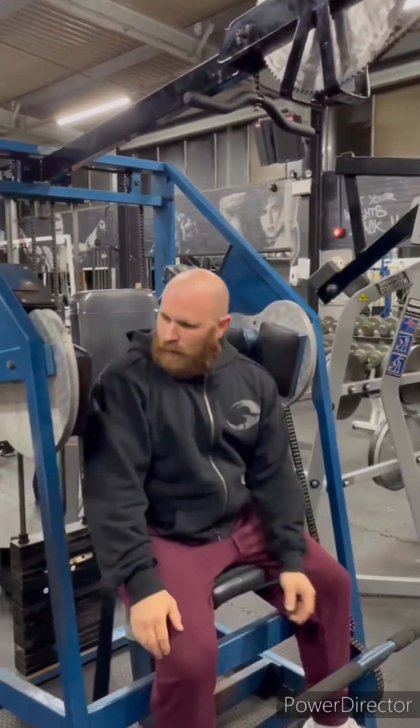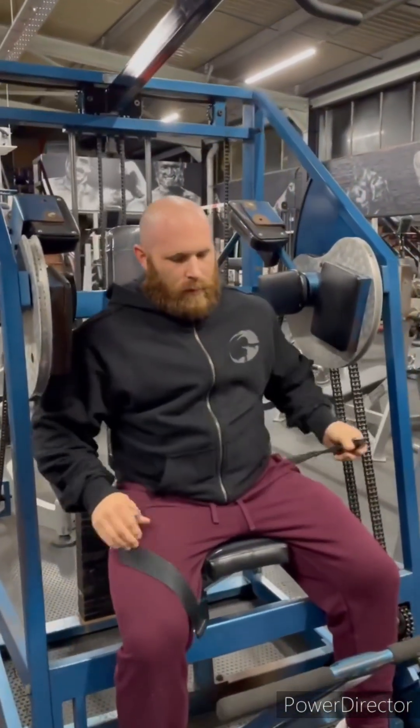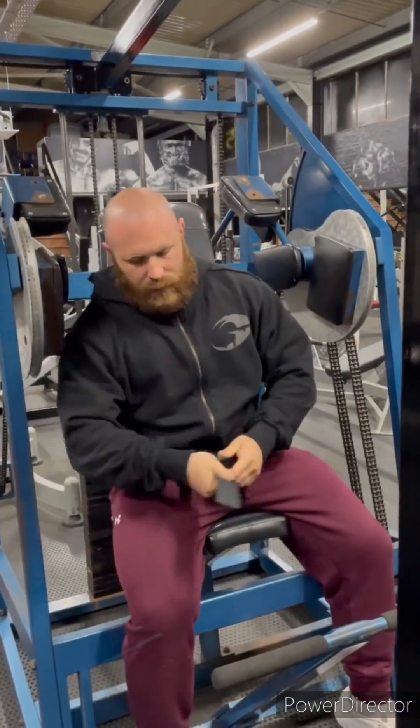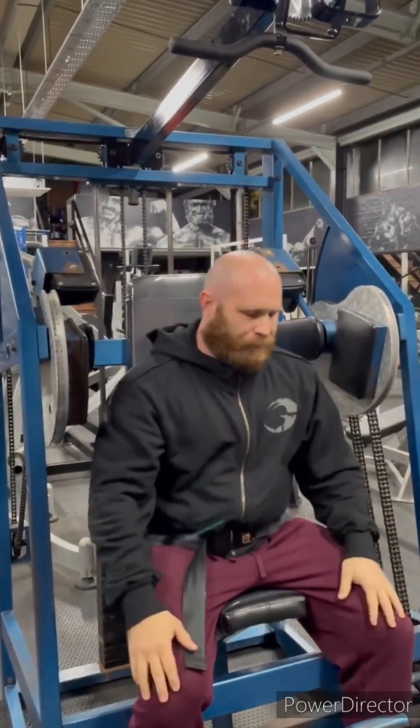Jump on — I'm just in line. Strap yourself in. The seat is there for a reason so you can properly lock yourself in, and then you don't have to concentrate on pulling yourself down — you can just concentrate on the movement.